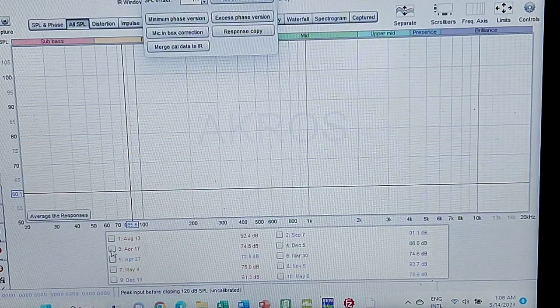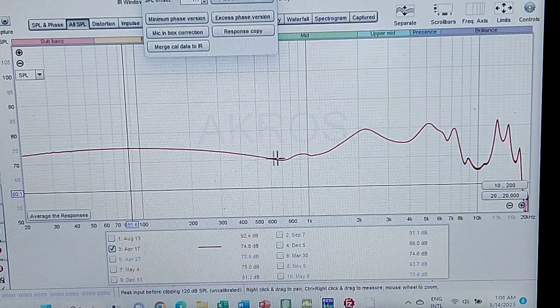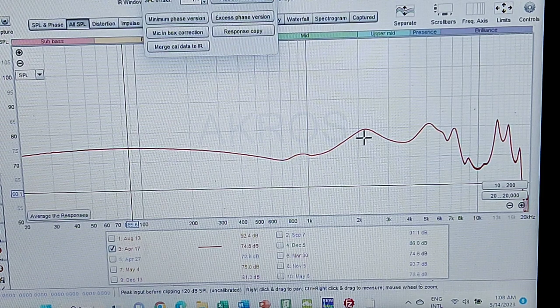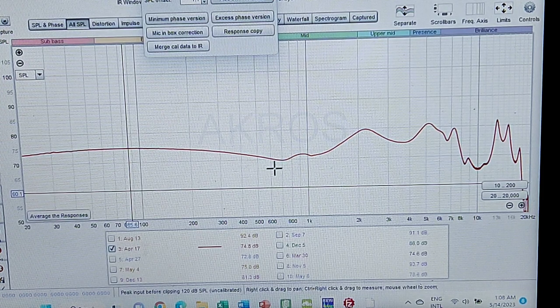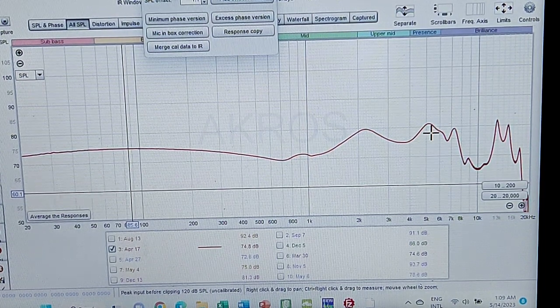And finally, the graph of the D-Magic 3D: the typical QDC mid-bass bump, with a relatively early pinna gain peaking at around 2kHz — making things a little bit forward — slight dip, and then a bit of extra energy at 5, 6, 7kHz to liven things up.